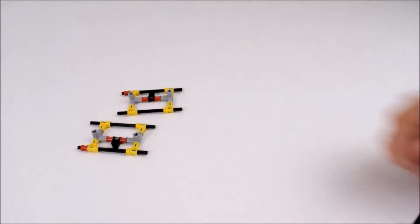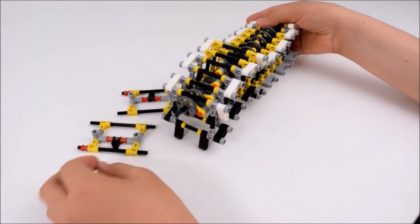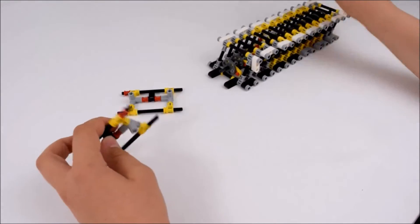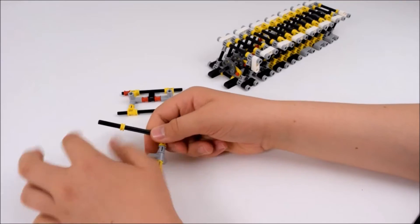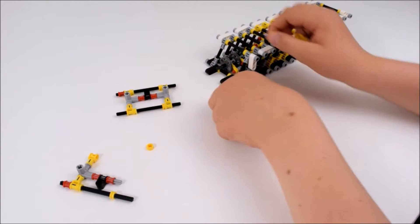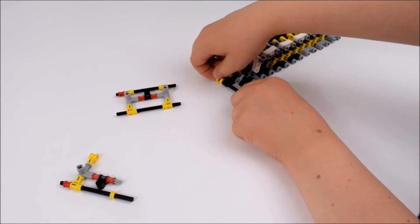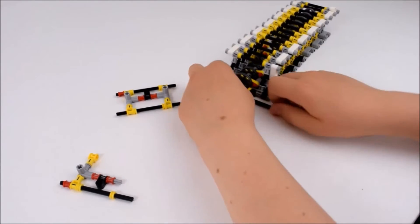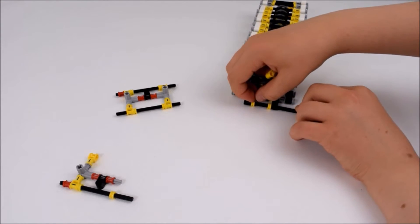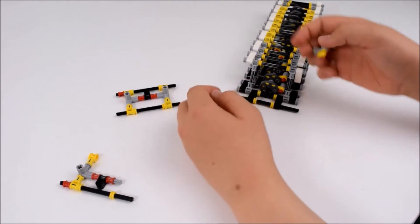Now we add on the two ends. Take the body that has so far been created and — not very simply — you have to take this little bit on the bottom part, just like previously, like so, and put that piece in. Sorry for any blockage of my hand.